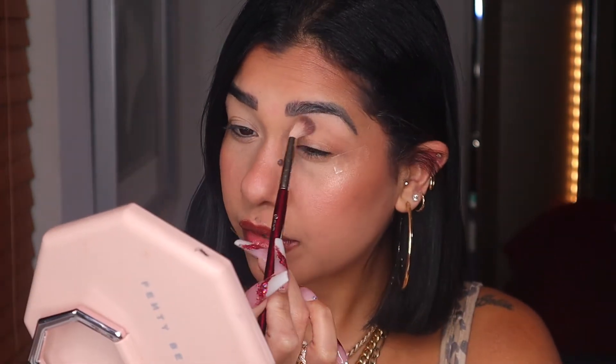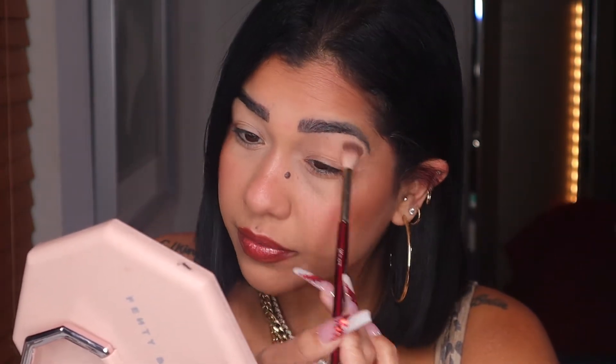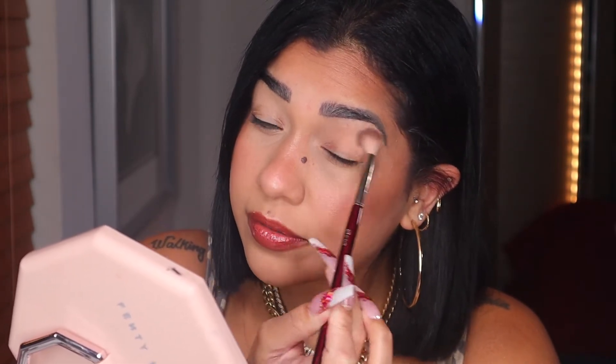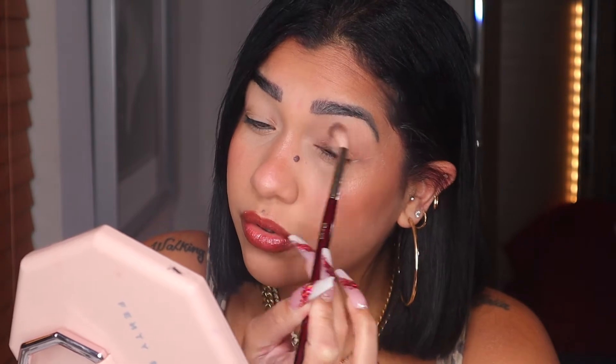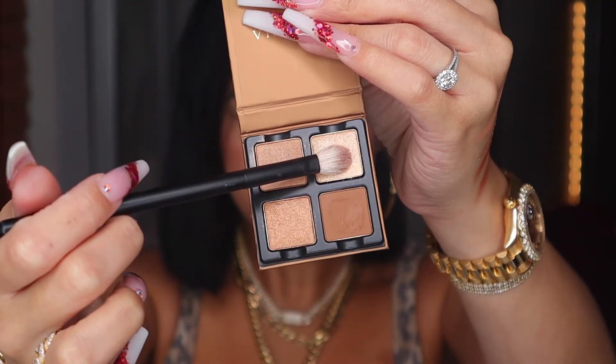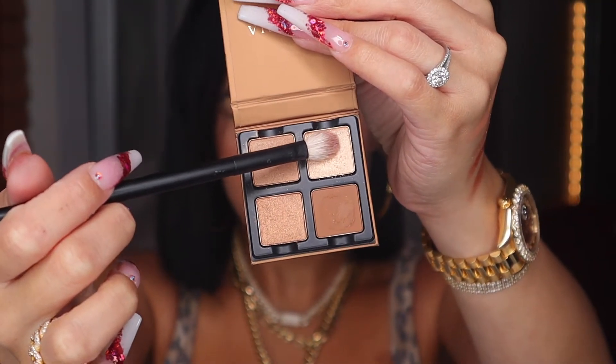It looks really nice actually. Even though you're only getting one matte in this palette, you can still use the shimmer as a transition color and it looks super pretty. With the Ref Zero One brush, I'm gonna grab this lighter shimmery shade right here.